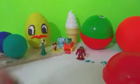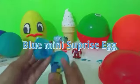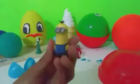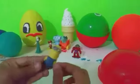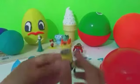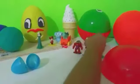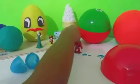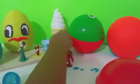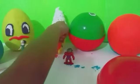Next surprise we have is our blue surprise egg and we have a Minion. This is an eraser, of course, so we can erase stuff when we make mistakes. Let's put that right here. It's pretty hard to stand so we'll put him by the ice cream.